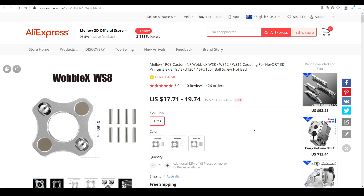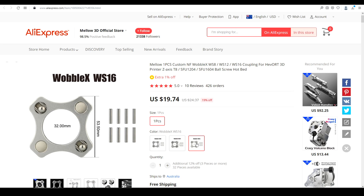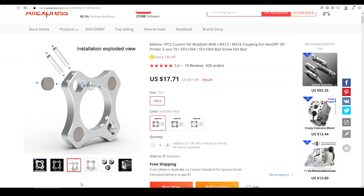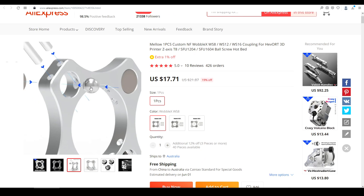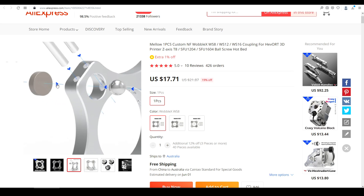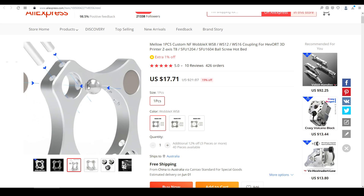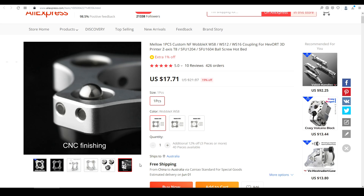Wobble X is available to buy on AliExpress with collaboration from Mellow. There are three different sizes to suit different lead screws and ball screws. The 8mm will suit the average lead screw, and the larger sizes have dimensions so you can check them if you're running a ball screw. Each Wobble X uses magnets, ball bearings, and pins to couple your lead screw or ball screw nut to your printer's gantry, and these are all located on a CNC machined metal plate.